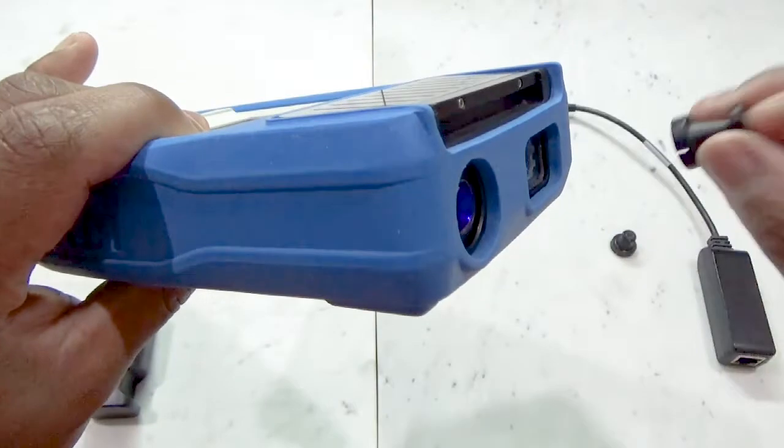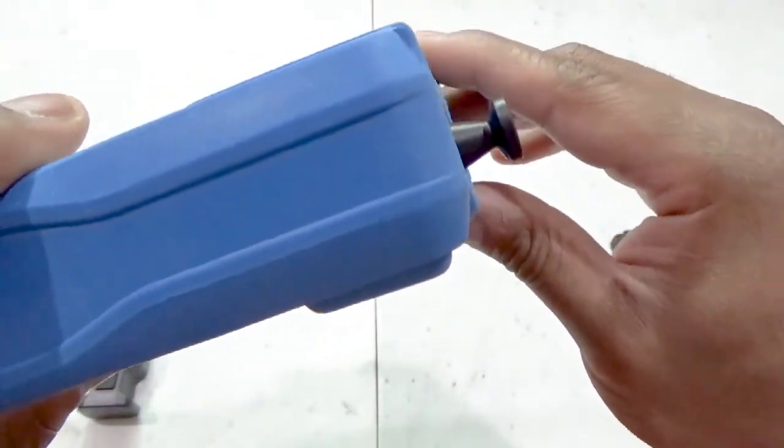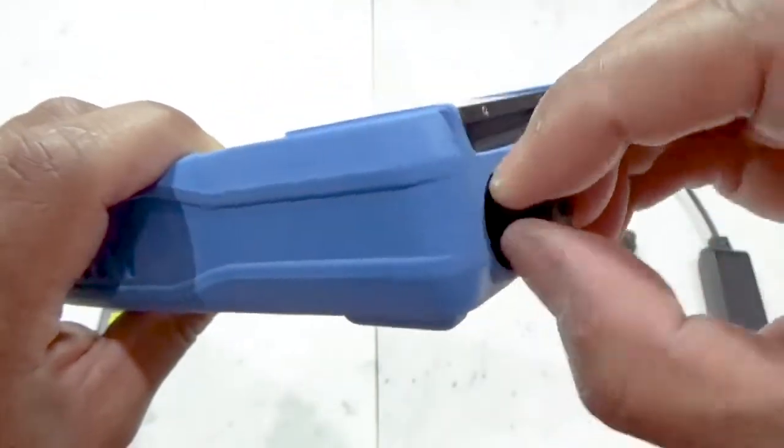TruScan also has another nose cone attachment that is slightly longer with a blunt end. This nose cone also does not change the normal focal point, but because it is longer, the focal point is now at point of contact.